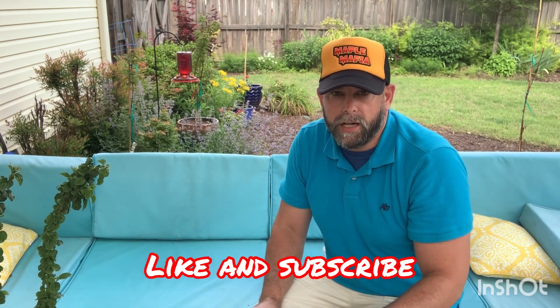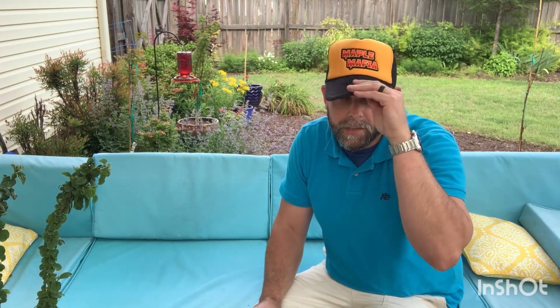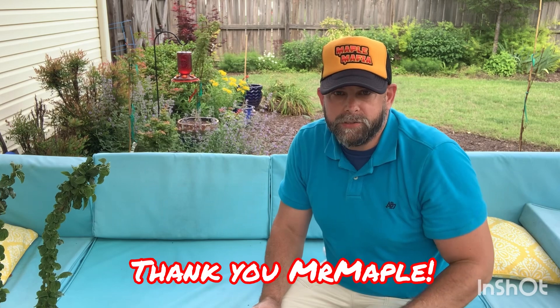Mr. Maple, thanks for sending out the Compressa and Dancing Peacock to me, as well as this awesome new Maple Mafia hat. This is going to be part of their new merch store, I believe. Guys, I hope you enjoyed this video — follow along with me, I'll be making more videos, give me a like and subscribe, let's get this channel going. If anybody is going to the open house, I'll see you there. Have a great day, everyone!